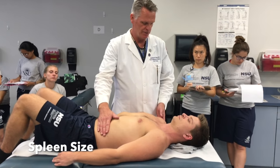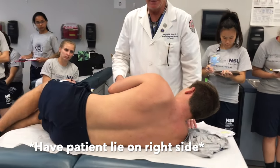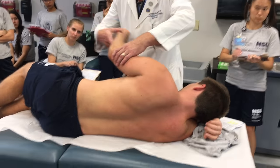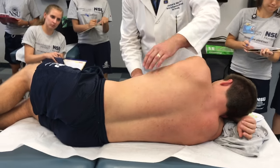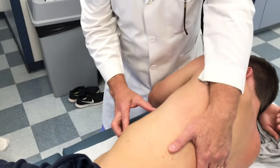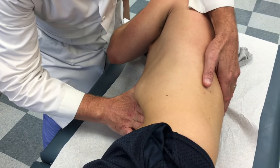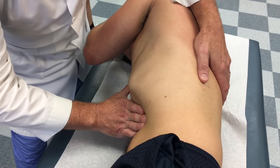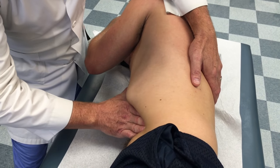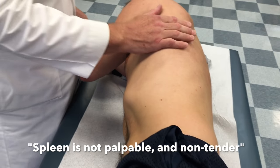Now I'm going to have you lay on your right side so I can palpate for the spleen. Bring your arm forward. This hand supports his back; I'm going to bring him into my hand at the costal angle again. I apply pressure — breathe in — that should bring the spleen into my hand. I don't feel it. Then I push against it. Any tenderness? No. Spleen is non-palpable.